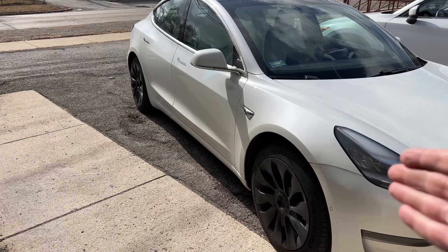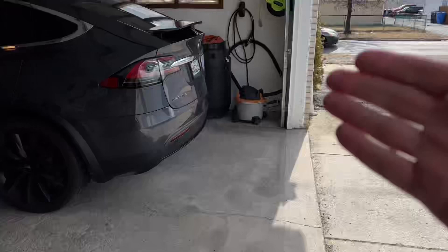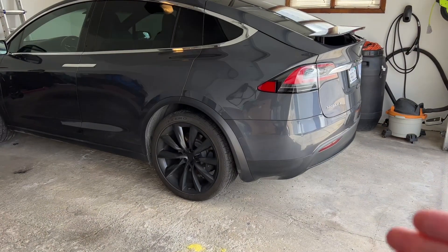Hey, welcome back to the channel. Today's video is going to be a fun little experiment. I had someone recently send me a message asking about the different metals on the car — is it made out of steel, is it aluminum, and am I concerned about rust building up? Let's go take a look. We have a couple of Teslas here: this is a Model 3 and this is a Model X.